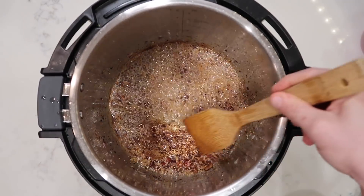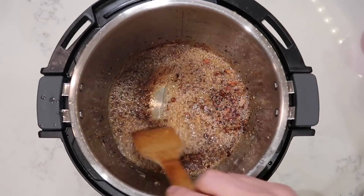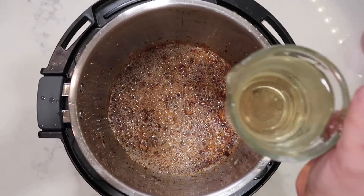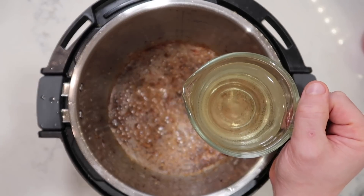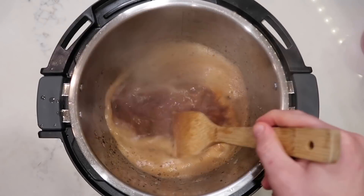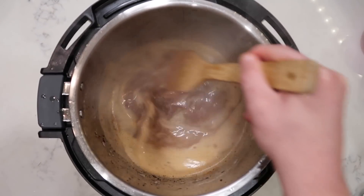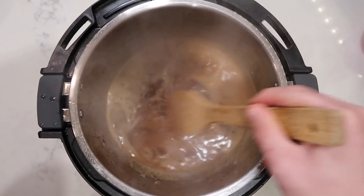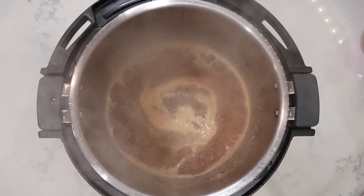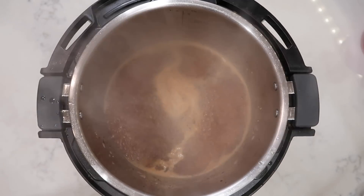You'll notice the bottom of the pot might have some stickiness from when we sautéed our pancetta — that's totally normal and fine. That's all about to go away because we're going to deglaze it with a cup of a dry white wine, such as a Chardonnay or a Sauvignon Blanc. Take a spatula or wooden mixing spoon and literally deglaze the bottom of the pot so everything gets nice and smooth — it's going to literally come right up. The smell is unbelievable. If you don't want to cook with white wine, just add in a cup of broth at this point.